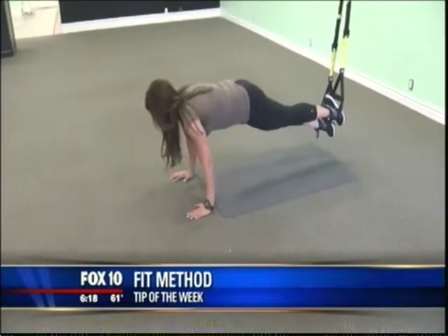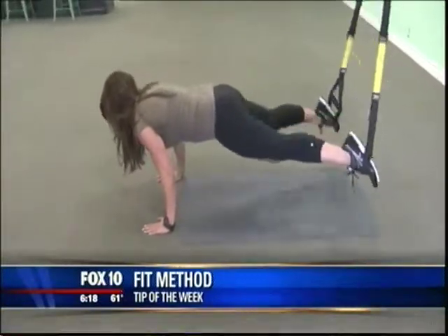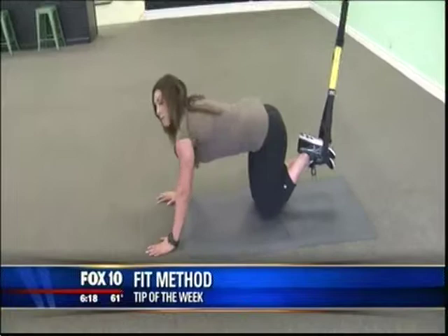Your body's up in a plank position, your hips are up, and we're opening and closing right in this jackknife position. We're going to do about 15 to 20.